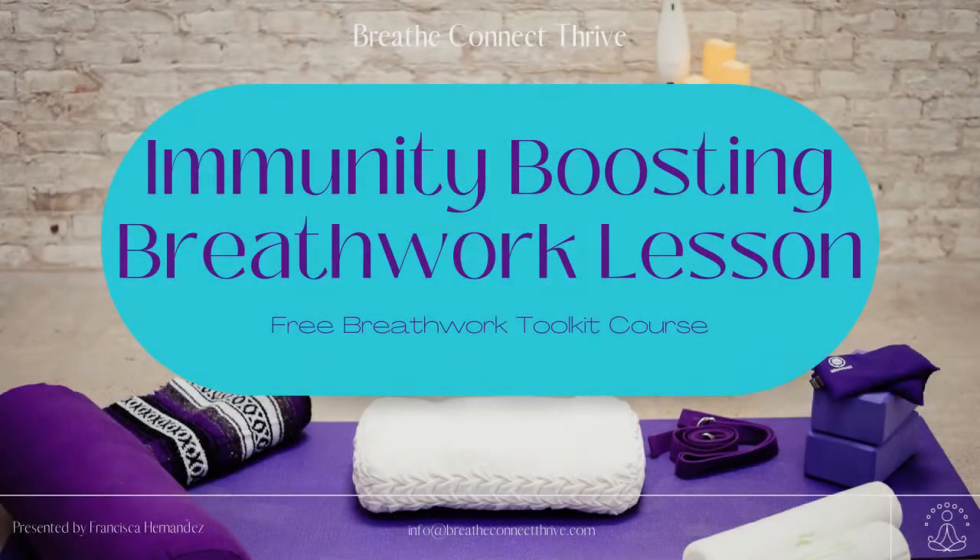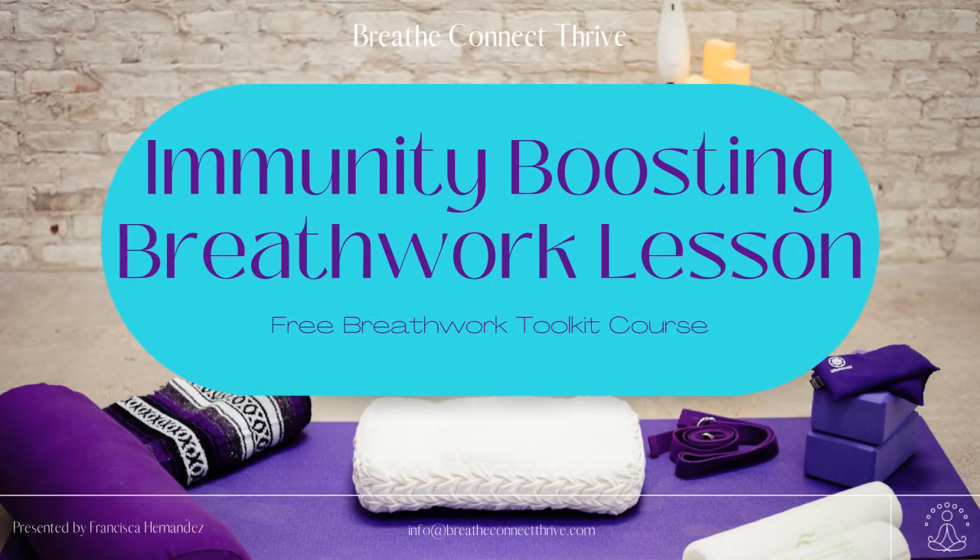Feeling the activation in your body. Maybe some tingling sensations. And that's it for today's practice. Thank you for taking the time to focus on your well-being. My name is Francisca, and as always, I'd love to hear from you. Please let me know how this breathing practice affected you. I'll see you next time. Bye.